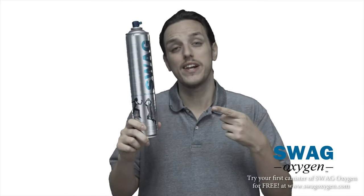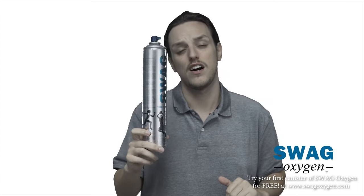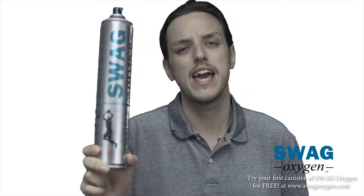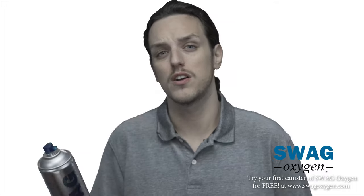With one can of Swag you can get up to 250 inhalants off of just one canister — now that's a deal. If you play sports, even better, because this was single-handedly crafted for sports: football, soccer, baseball, tennis, bowling — just keep one of these cans on deck.